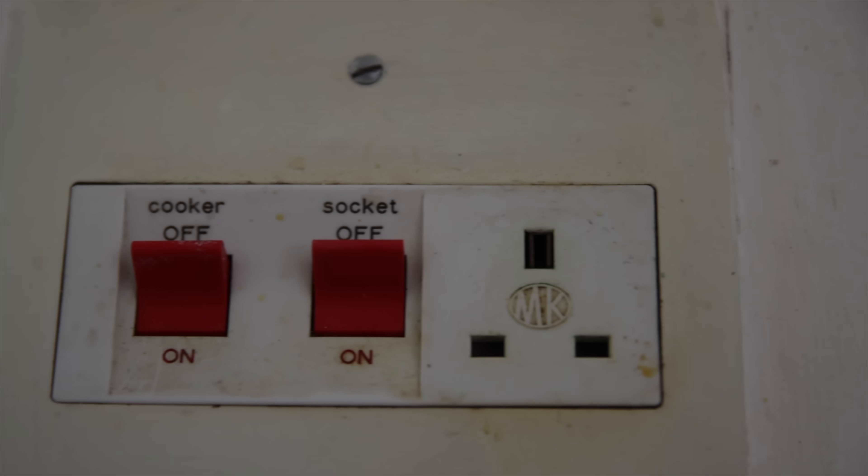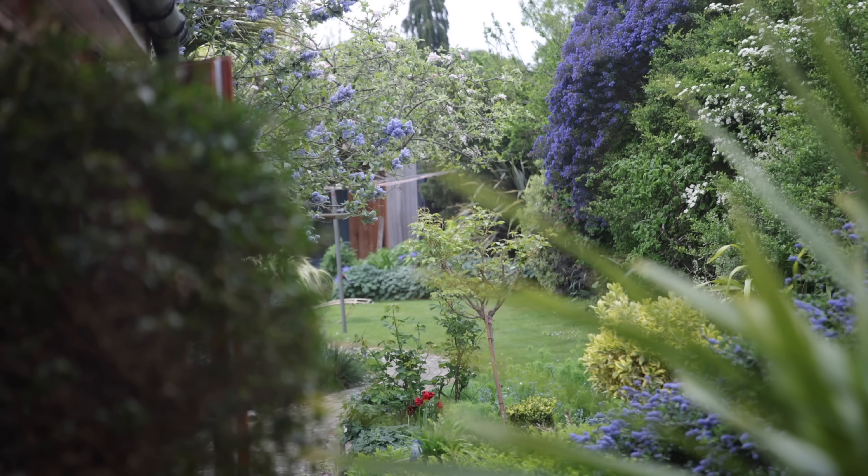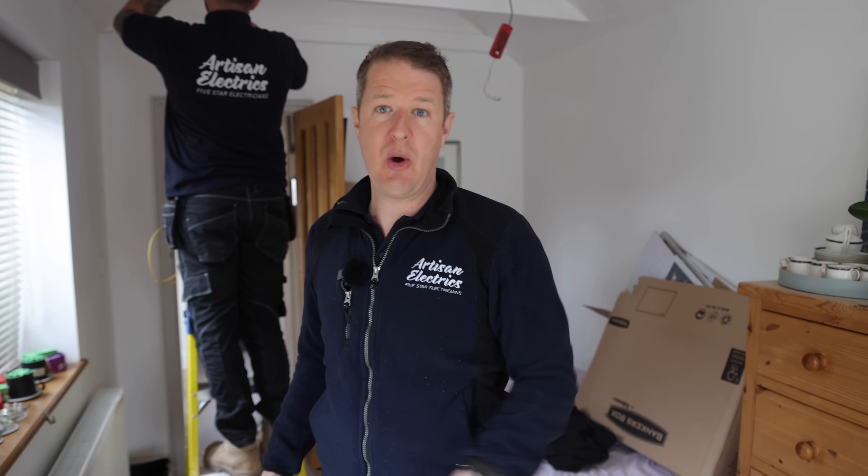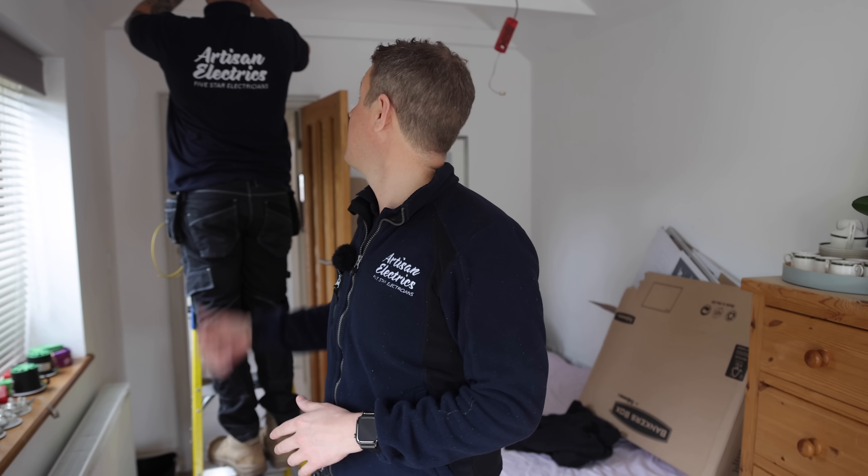Hello and welcome back to Artisan Electrics. Today in this beautiful house we're doing various bits and pieces, but the big theme of today's video is an epic board change - a consumer unit upgrade. It's not just one consumer unit, it's like five: one is very old, one is very new, and a few others in between. We're going to upgrade them all into one nice neat consumer unit, completely up to scratch with all the protection needed. We've got the whole team here today - Lee, Luke, and John. Luke's doing some downlights behind me.